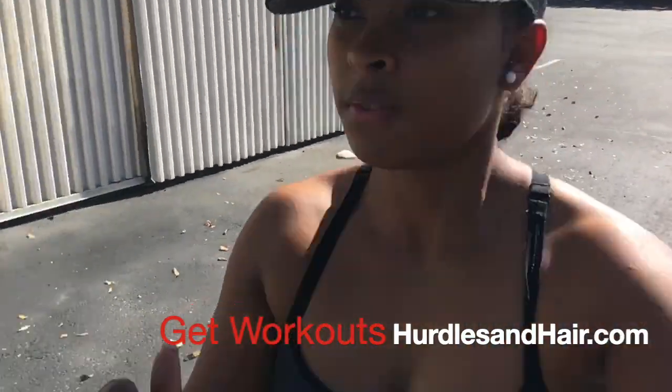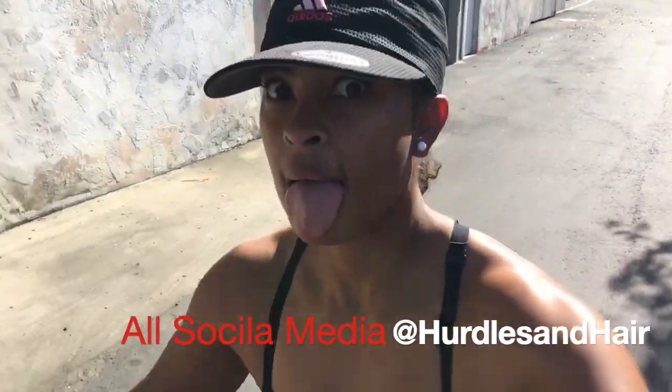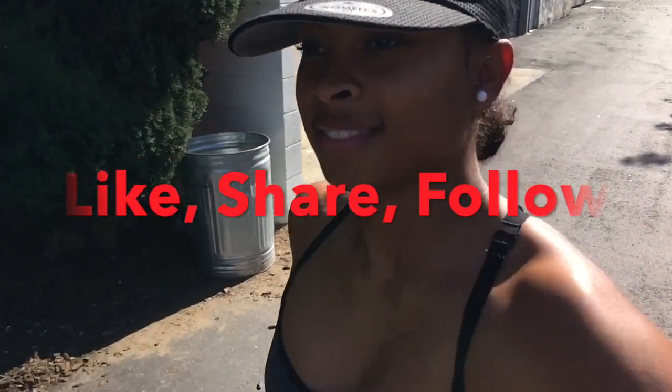Thanks for coming on and watching. Get your workouts at hurdlesandhair.com. Make sure you follow me on all social media at hurdlesandhair — it never changes. Make sure you like, follow, subscribe, share, comment, and tell me what you want to see next. Love you guys. Run life and live Christ.